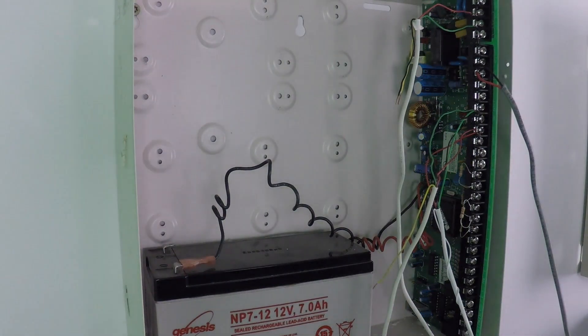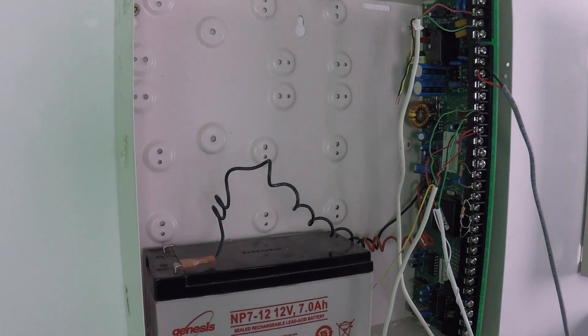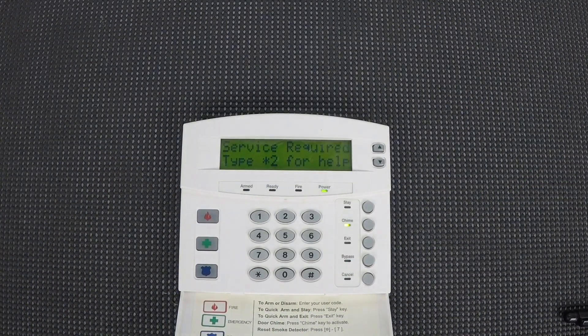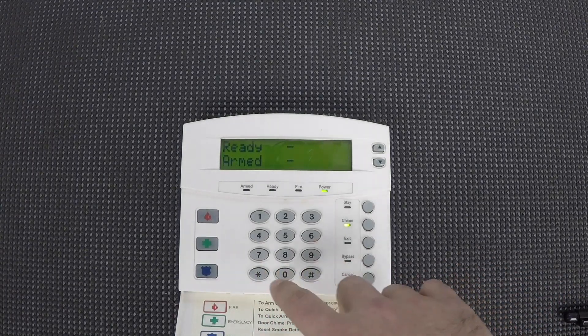Now we'll go back to the table where I have the keypad, power the system back up, and go through the programming. So I've got the system powered up. We're going to go into programming, which is star-8 followed by the installer code — the default on this system is 9713.